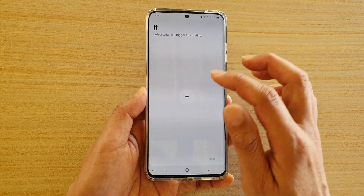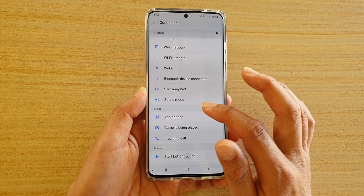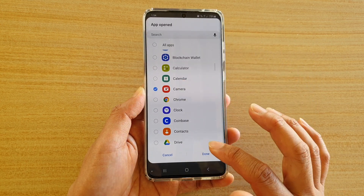In the IF condition, tap on the plus icon and scroll down to tap on 'App Open.' Then choose Camera and tap on done.